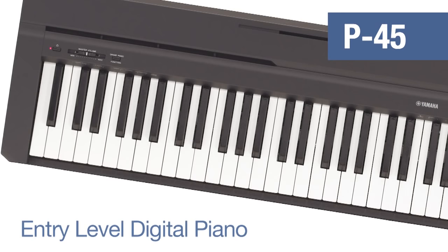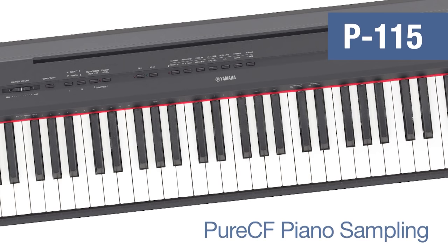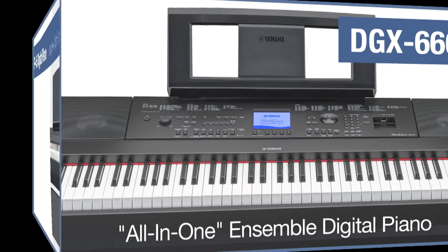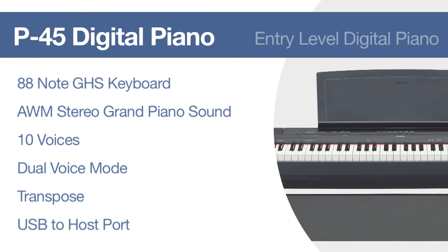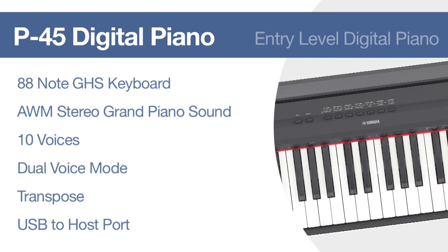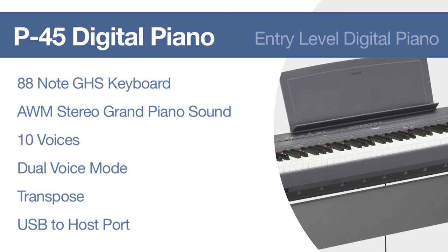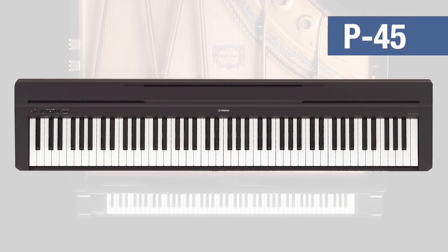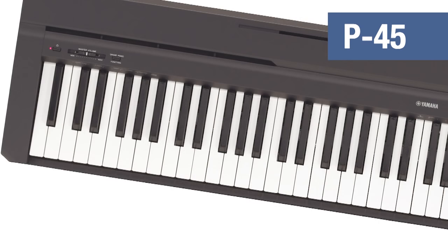The P45, the P115, and the DGX660. Let's start our product tour with Yamaha's P45 digital piano. For players looking for an entry-level affordable digital piano with a full-range 88-note weighted keyboard, the Yamaha P45 is the right choice.